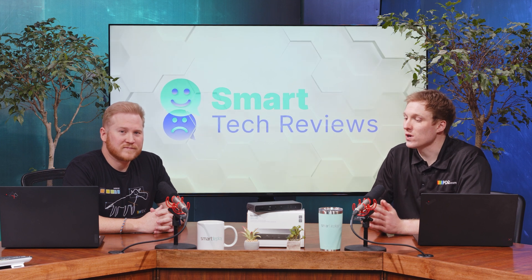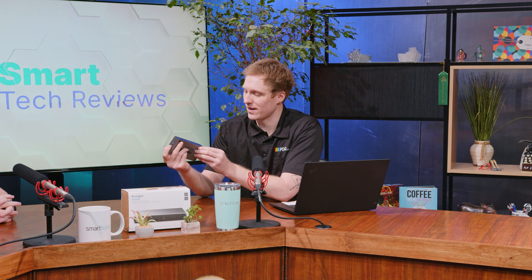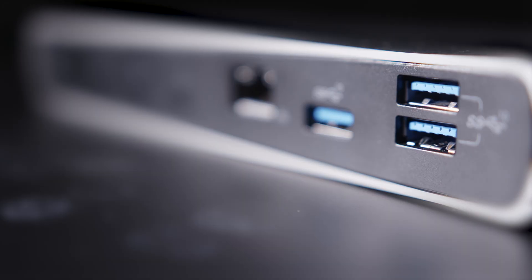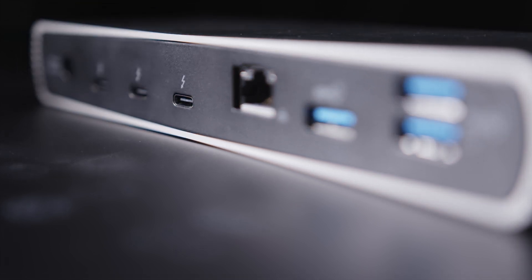Working from a laptop can make it difficult to be truly productive. Today it's all about getting stuff done, and if you don't have multiple monitors, a dedicated keyboard, or a dedicated mouse, sometimes the laptop just isn't enough. So if you're working with a laptop, that's going to be your main use case here. Plugging this into your laptop gives you a whole array of extra connectivity. I really like the port selection on this docking station.